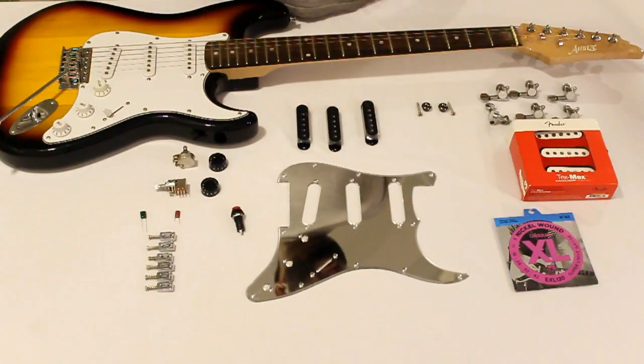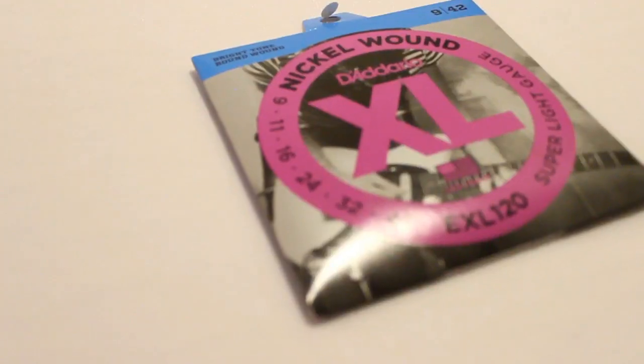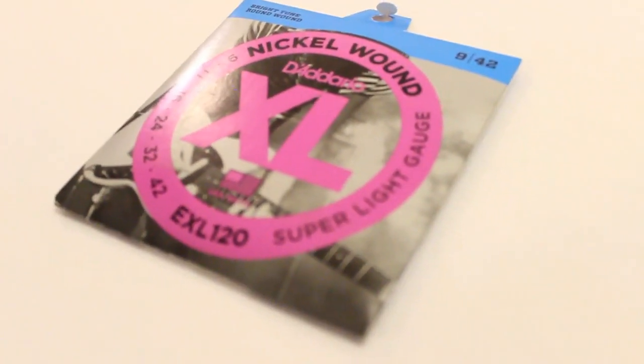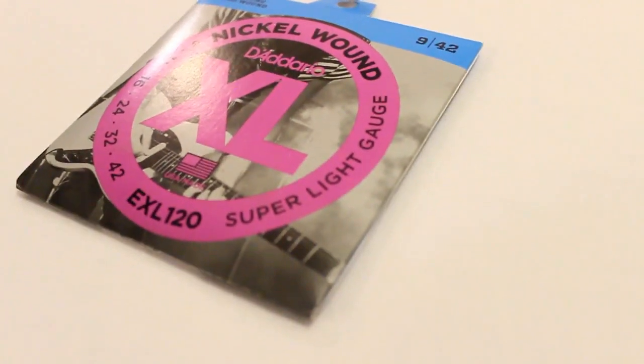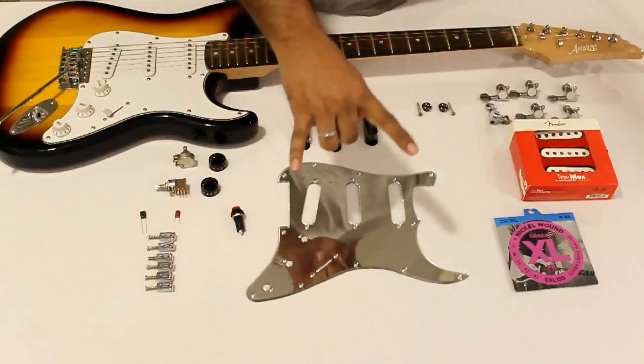Finally, no guitar is complete without a good set of strings. We wanted to ensure we get a bright set on it, so we are going to be using the Adario nickel wounds — a 9 gauge going all the way to 42. So enough talk, let's put all this together. But before going into the tonal aspects, we wanted to focus on the financial aspect, because this is going to affect a lot of players.